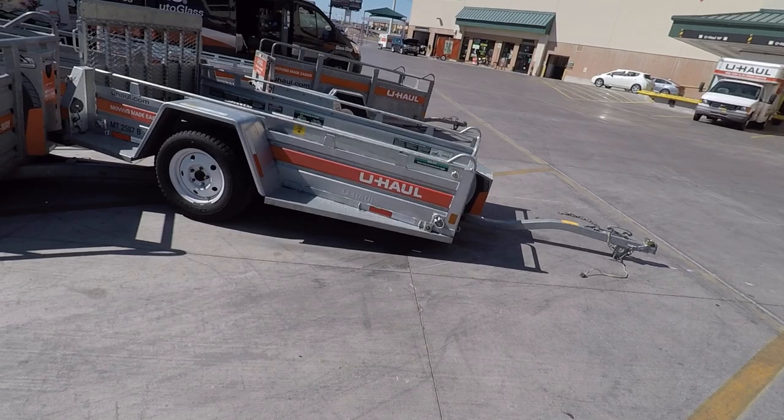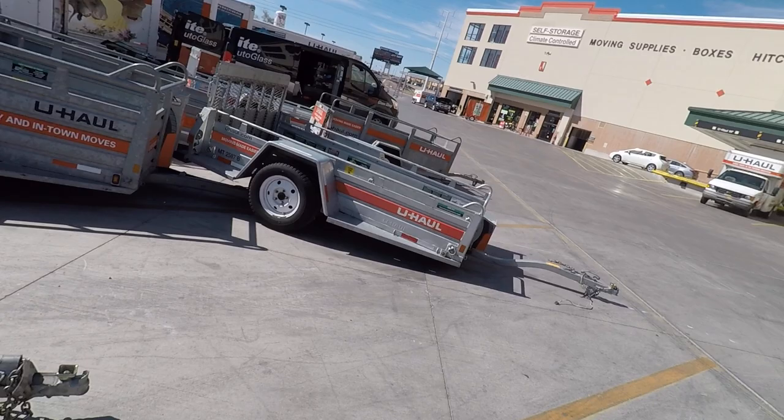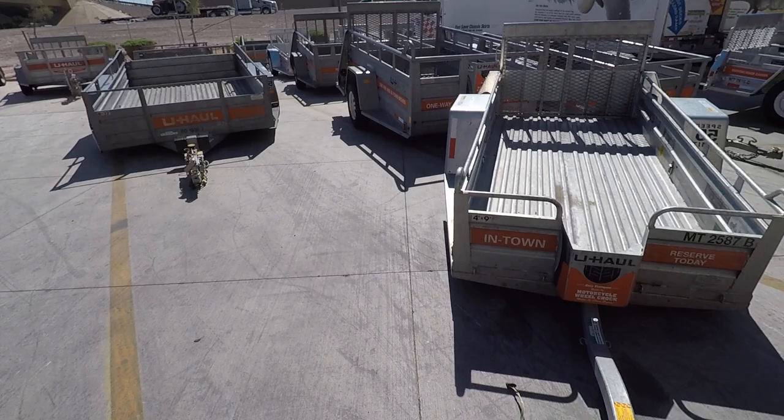I was looking at that one or this one over here, a 4x9. So I have the two trailers next to each other just so you can see the difference — this 5x9 versus the 4x9. Looks like the 5x9 is much beefier. It has higher sides if I want to throw in my buddy's dinghy and all of his other items that he used to have at the house.